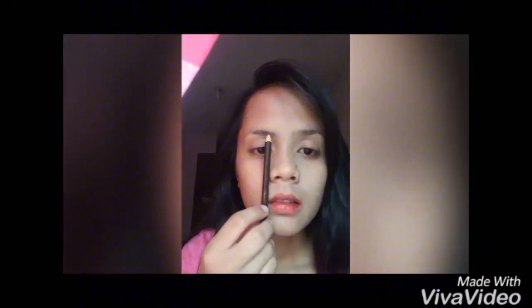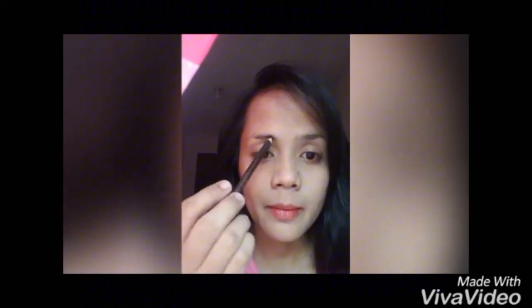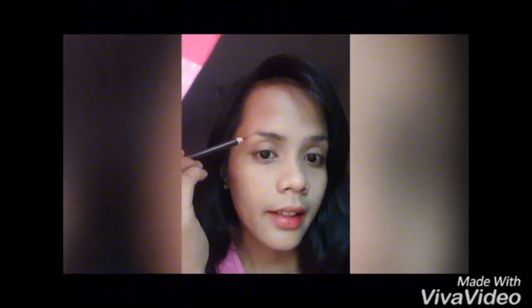The color is the guideline of your brow. Here you can start to make a shade of color. And then, yung sa arc naman, ang guideline nyo is yung center — yung center eyeball nyo. Ito. And then, yung sa buntot naman is yung gilid ng eye nyo. Ayan.